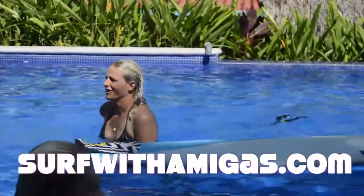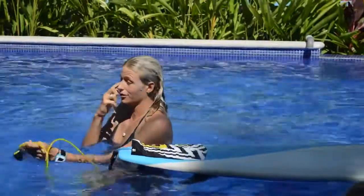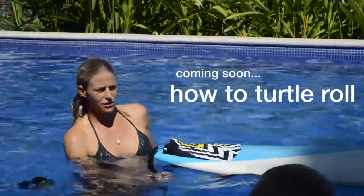Now we're going to need some longboards because Jackie's going to do a how-to turtle roll — that's her specialty. Jackie George!